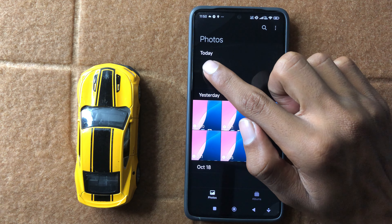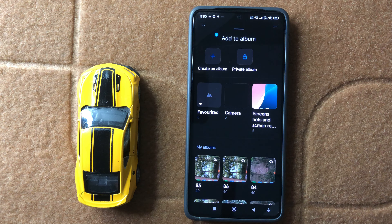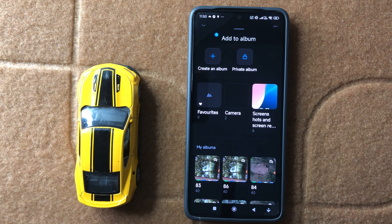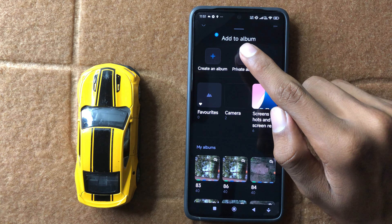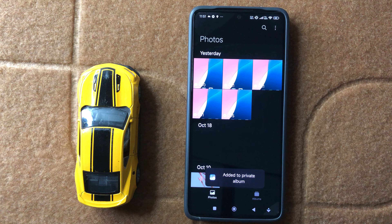Now simply press and hold on your photo and then you can see the option 'Add to Album'. Click on 'Add to Album'. After clicking on 'Add to Album', you can see the option 'Private Album'. Now click on 'Private Album' and then click on OK. Your photo will hide.